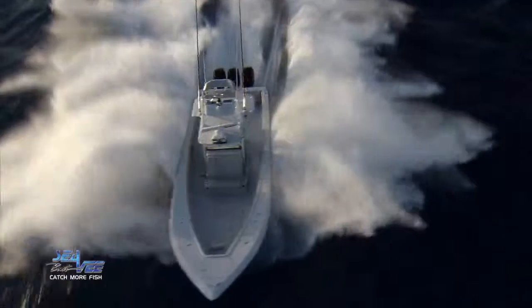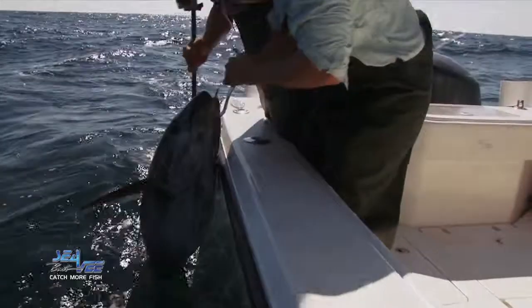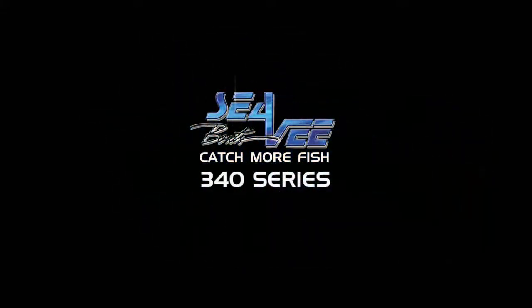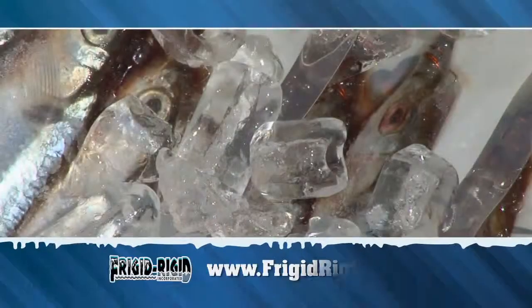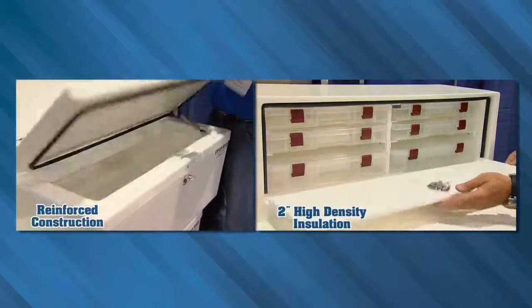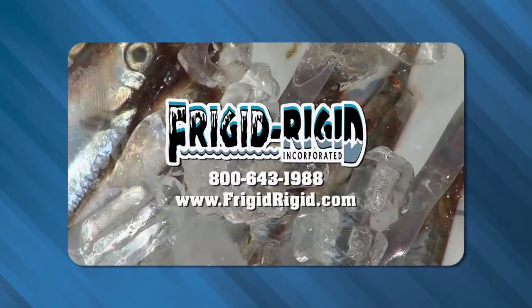High performance hulls designed for speed, comfort, and durability. Custom features and accessories designed for every taste. A brilliantly engineered machine designed to catch more fish. Presenting the remarkable lineup from CV Boats. How much money are you wasting on melted ice and thawed bait? Frigid Rigid keeps ice and bait frozen for 10 days. Built to withstand everyday use, 25 sizes up to 525 quarts means there's a Frigid Rigid cooler, refrigerator, or tackle center just for you. Frigid Rigid, 800-643-1988 or visit frigidrigid.com for a dealer near you.